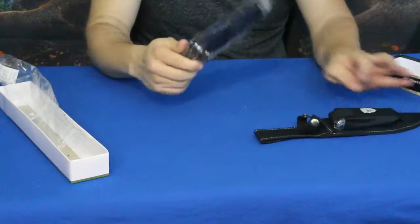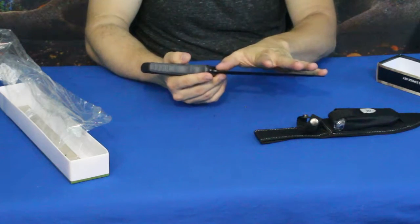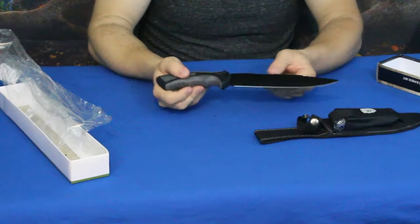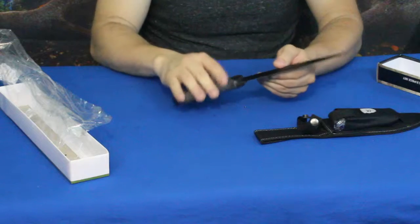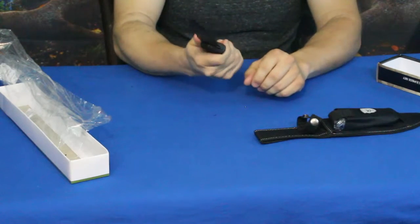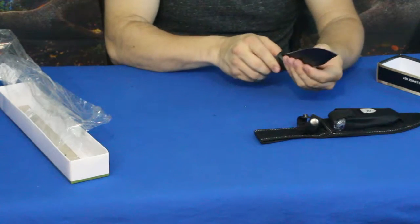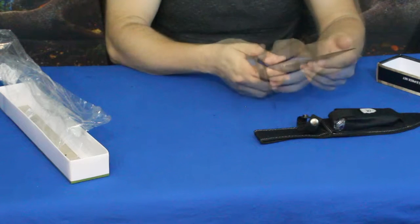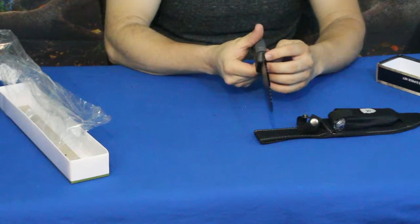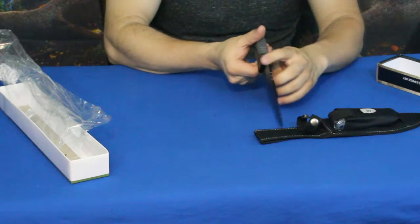Go ahead and pull out the large knife first. As you can see, this is roughly an eight-inch long blade. You've got a rubberized, kind of comfort-fit handle here. It's got a little bit of weight to it, but for the length and size of it, it's a bit thin — I think it's only maybe an eighth of an inch thick give or take on the back.